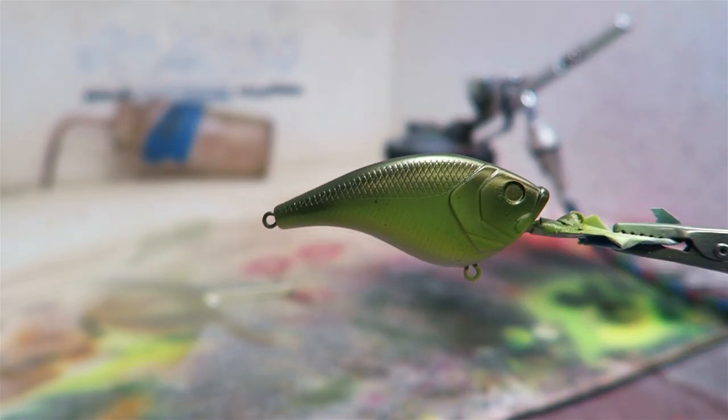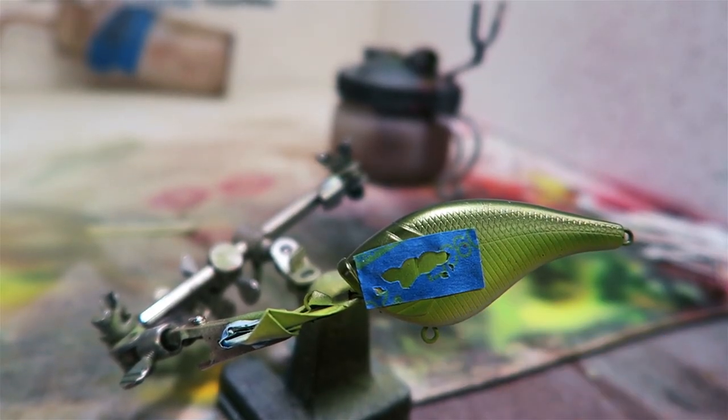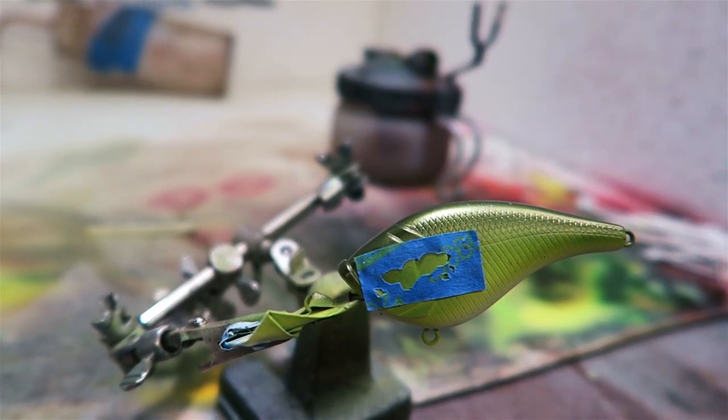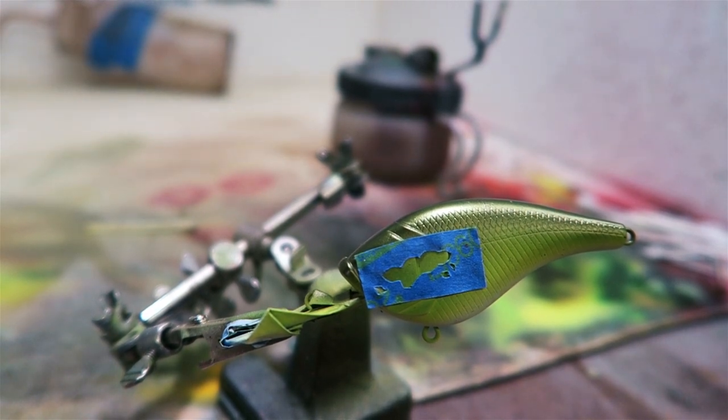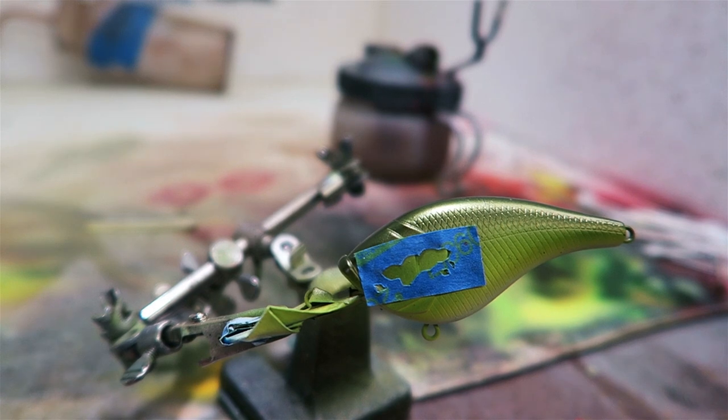Now I'm going to start working on the detail work. I made stencils for the peacock bass — specifically for the spots on the face. I've got them on both sides, just cut out real quick. If you've seen any of my other videos you've seen me do that. We're going to spray those a bright yellow and then I'll go back in with black.